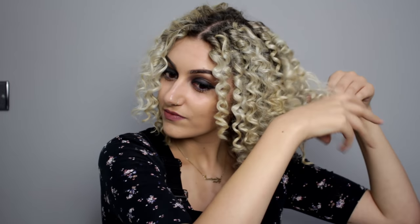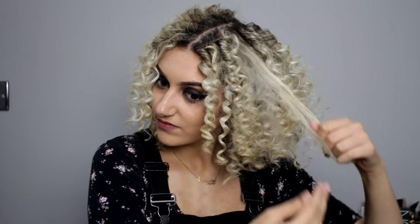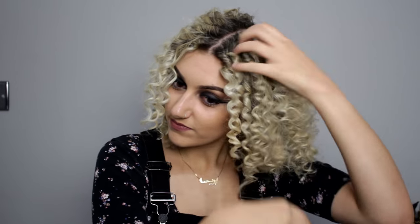This is the end result. With my fingers I'm just going to run through and open the curls up. It's quite a nice length actually — I thought it might be too short and I wasn't going to like it, but it's actually a good length. I'm liking it.